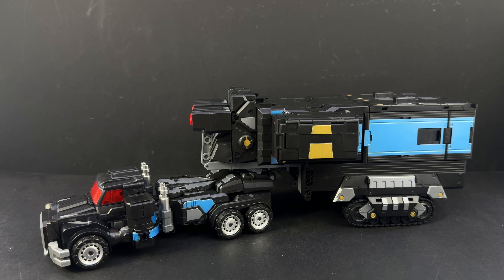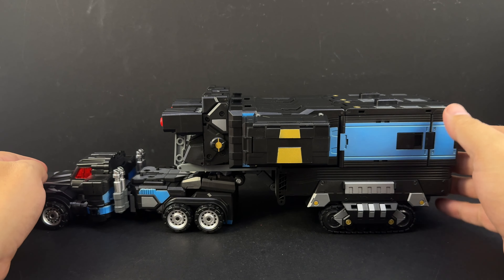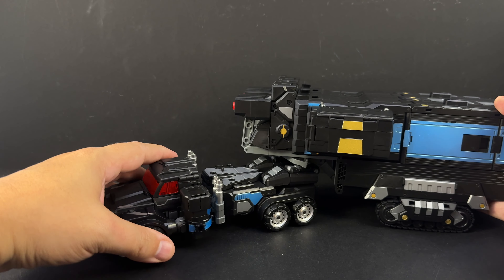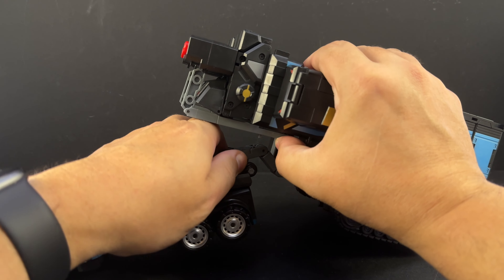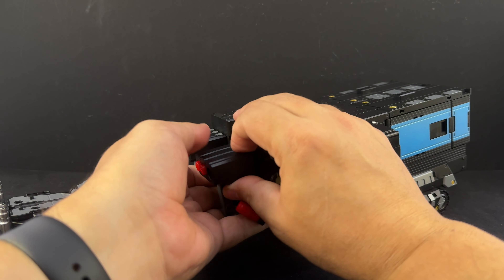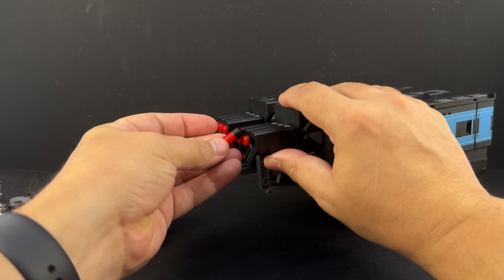We're not going to take a lot of time covering each of the modes - we're not going to do transformations, we've done that before. You can see he's got the treads in the back that roll, tires that roll on the front part of the truck, attached to the trailer. The trailer's got all the same features we've seen before - it tabs on back here, it's got the spring-loaded firing missiles.